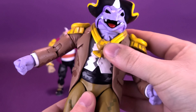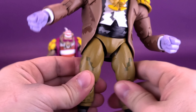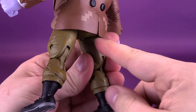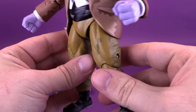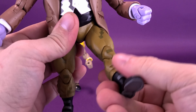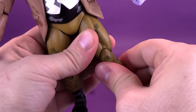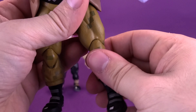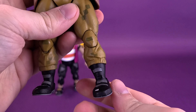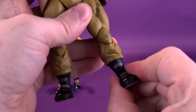For the legs, they go forward and back fine, but splitting them outward is notably harder because the jacket extends past the thighs. The figure has a double-hinge on the knee — tighter at the top of the joint. Hot water can help loosen that. The feet move back and forth and also have an ankle pivot.